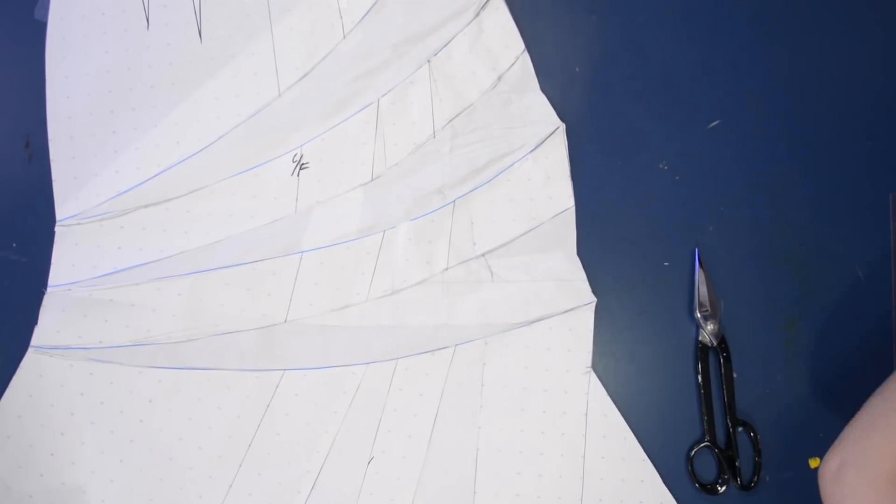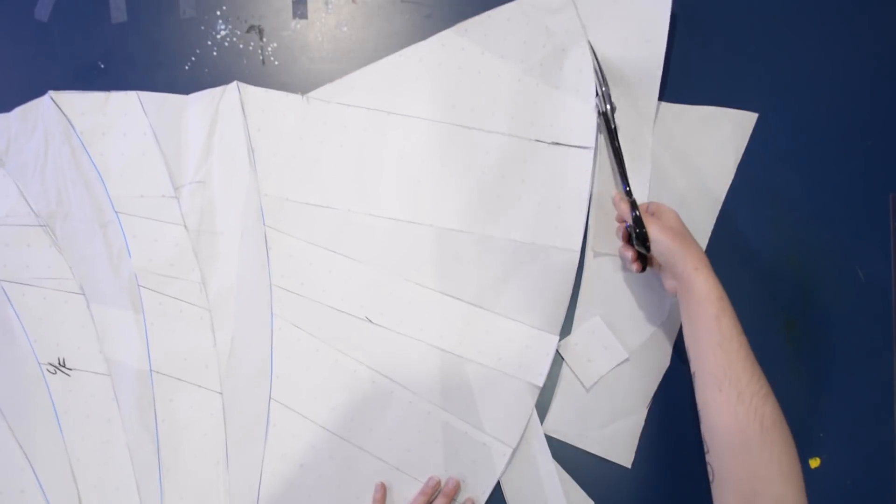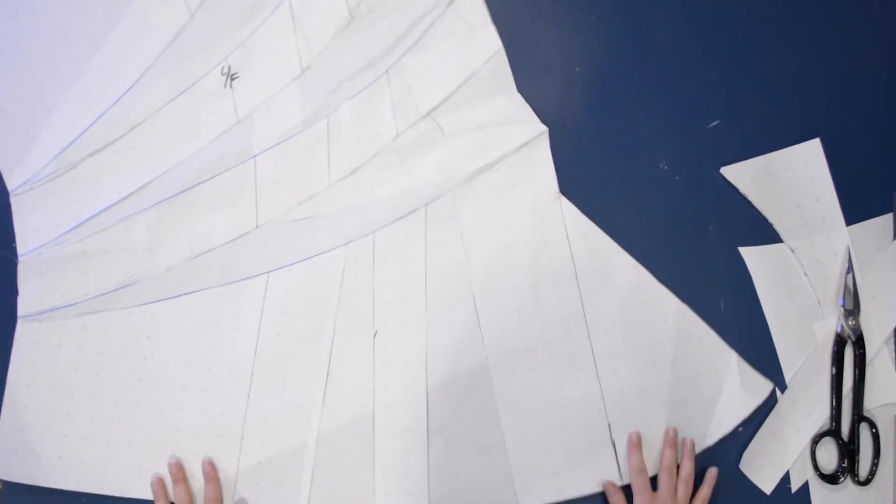This skirt that I'm making today has these three pleats across. The other skirts I was showing at the beginning — the plaid and the moiré ones — they're using my old pattern, which only had two pleats across the front. So you can add as many or as few as you want really.